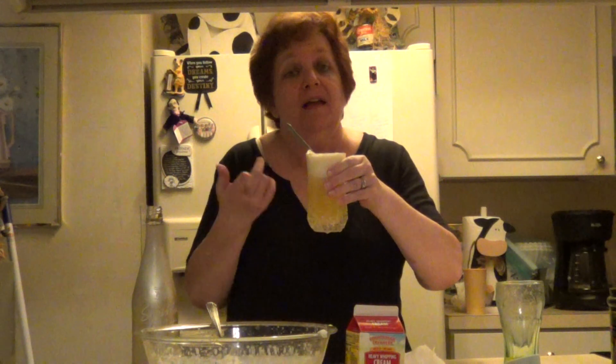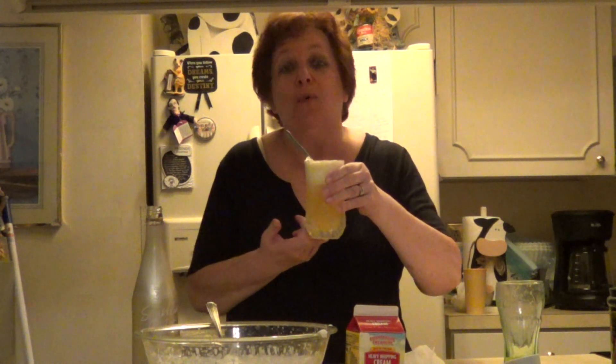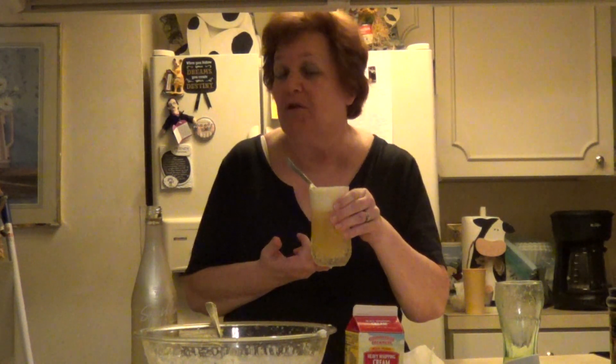Let me know if this is something you would have and if it would be something you would drink. You can kind of make it your own, but I think it's pretty tasty — and let me know what you're cooking today. I always love to hear from you. This is Money Mom signing off and, as always, I love you. Bye-bye.